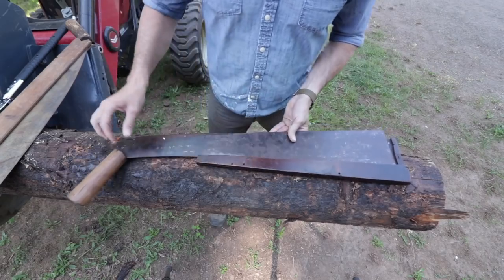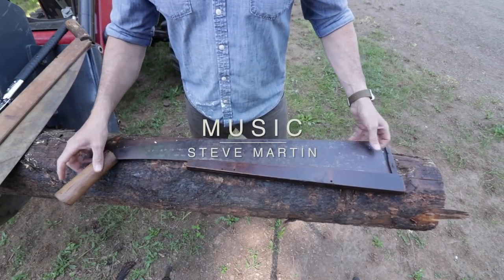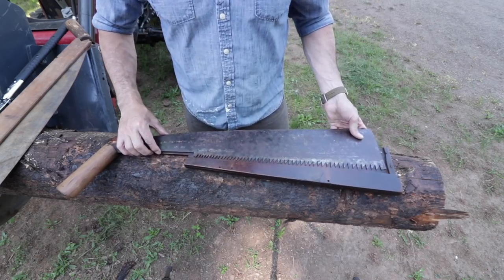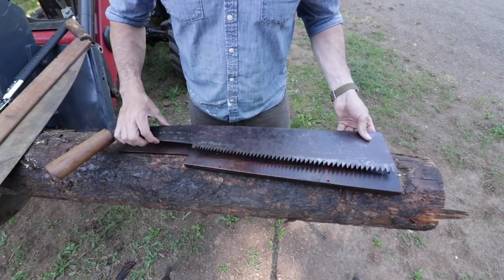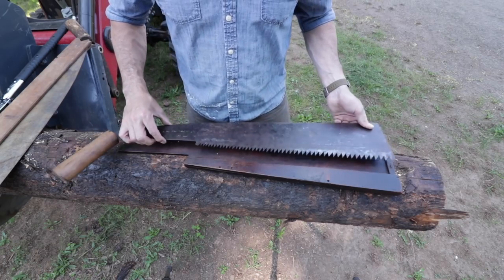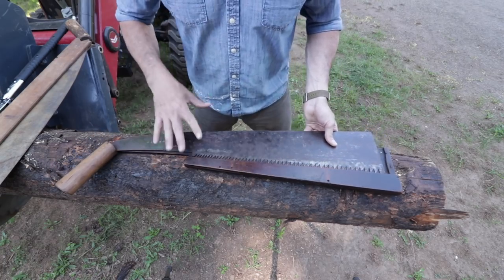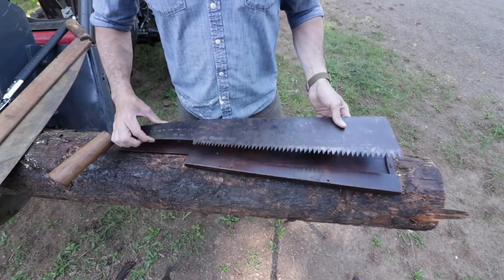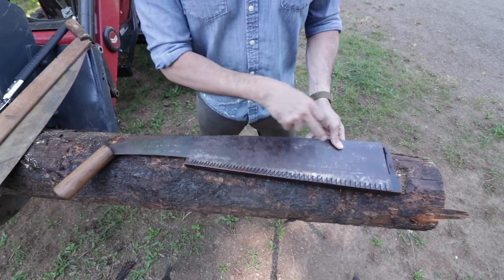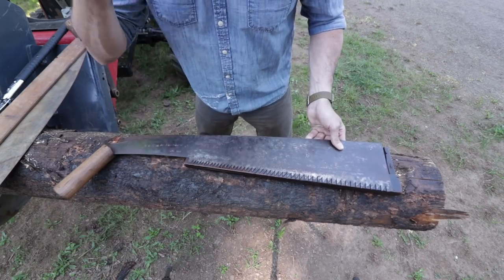So what in the world do we have here? This is unusual and I've never seen anything like this before, not in person — I've seen them online. This is very old; I'm guessing probably close to a hundred years old as far as I can tell from my research. There's not a lot of information about these, and I don't even know for sure if this really is a whale back saw or a Japanese crosscut saw.